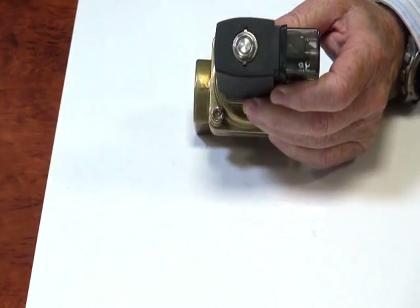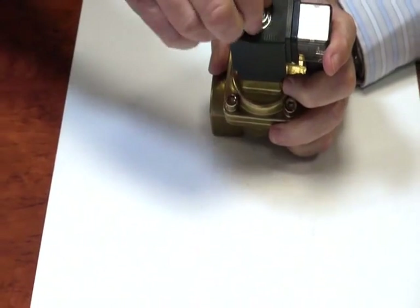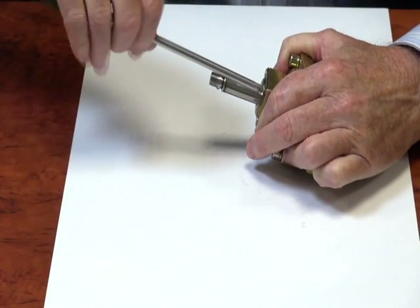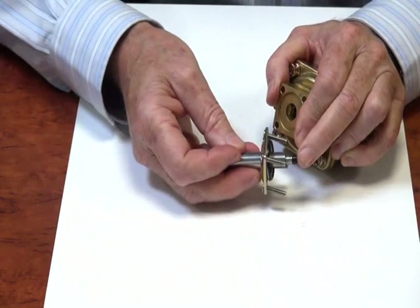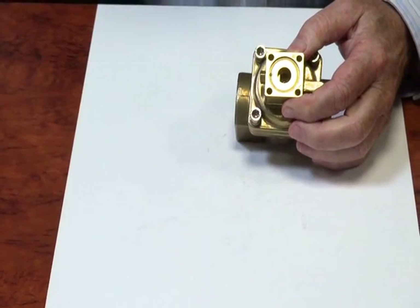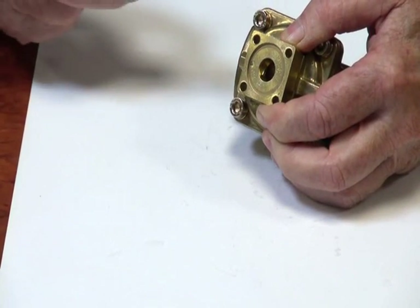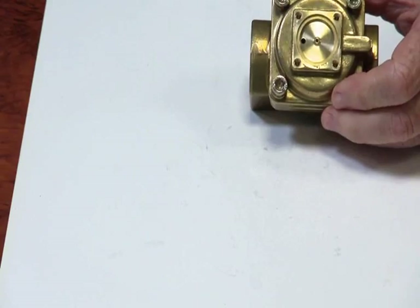I'll pull this one apart so we can see what's inside. They come complete with a LED connector plug, so when the power's on you'll see a little indicator light. They're a very robust, strong valve. Inside here we have the armature assembly, which is the centre bit here. Down inside here is the cam which operates the manual override — that's just this little section just here — a little cam that lifts when it turns.